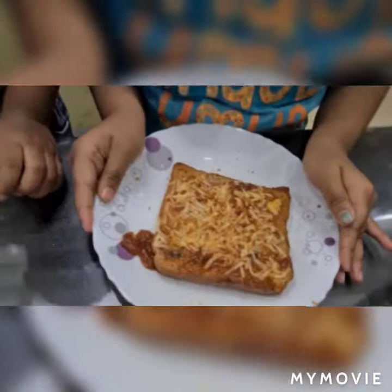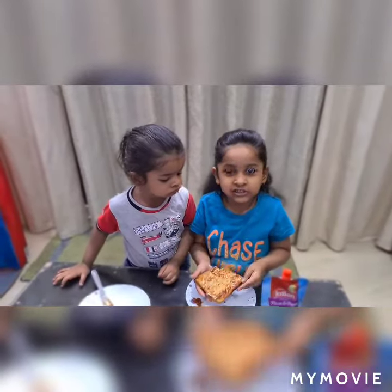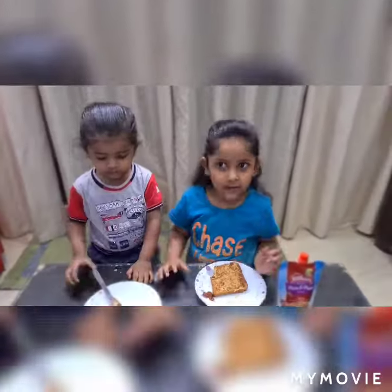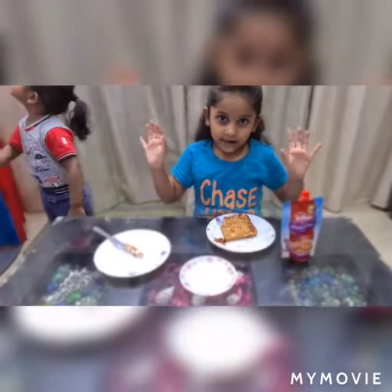Now I will tell you how it tastes. Wow, it's really yummy! Now my little brother will eat it. Is it yummy? Yes. Bye guys! Next time I will show you how to make it with toppings. Hope you like my bread pizza. Bye bye for now.